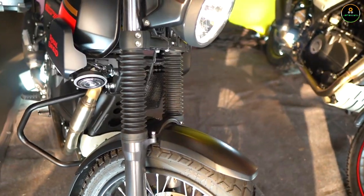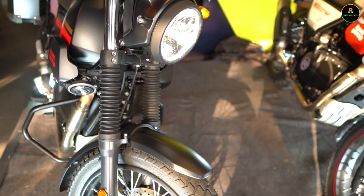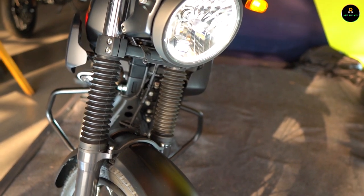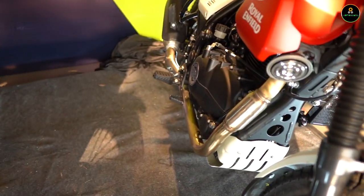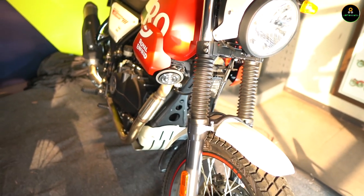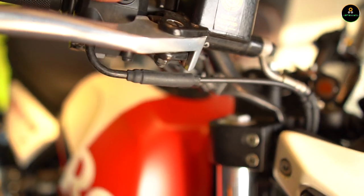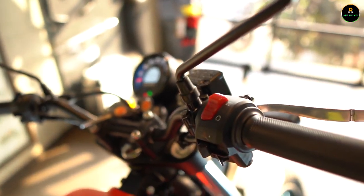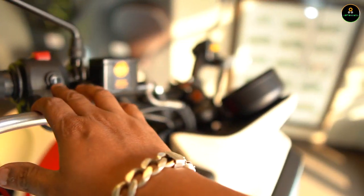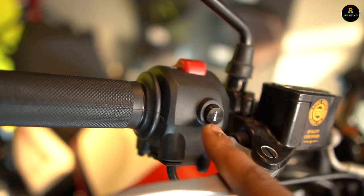The suspension is exactly the same as the Himalayan — 41mm telescopic front forks with tall travel suspension, and a monoshock at the rear, which does the job perfectly. It's an oil-cooled engine with 411cc capacity, identical to the Himalayan. You can also see the catalytic converter here. The chassis is identical and the motorcycle is on the same platform as the Himalayan. There's also a switch here to change Trip A or Trip B.